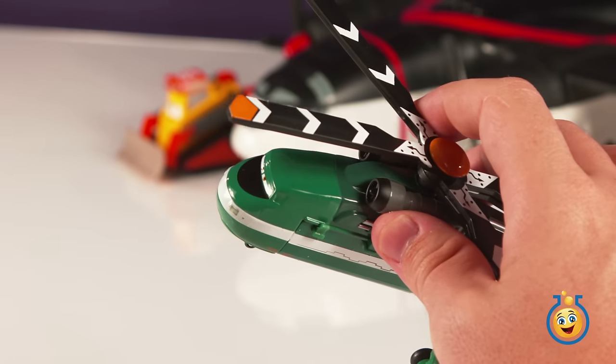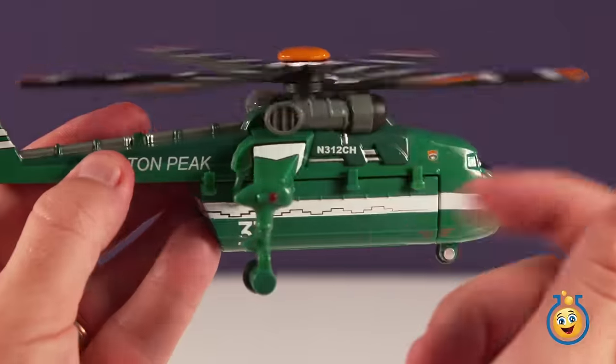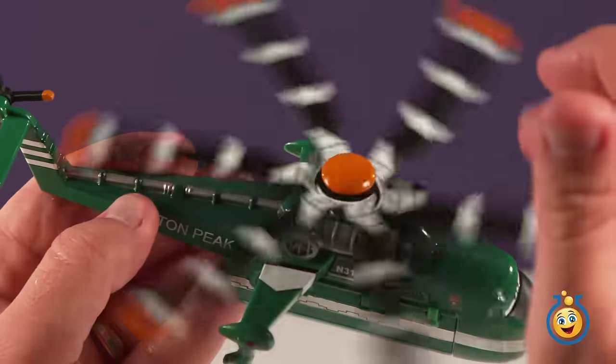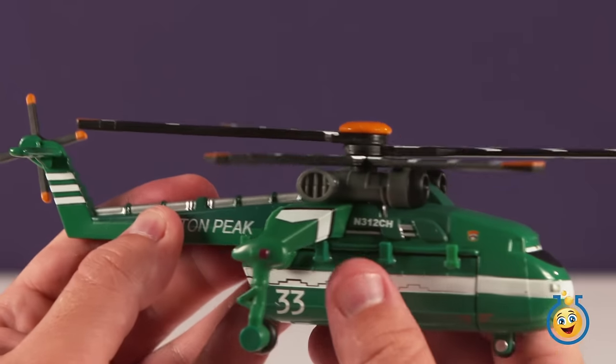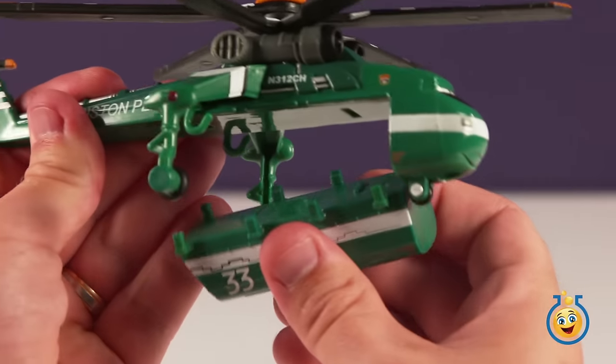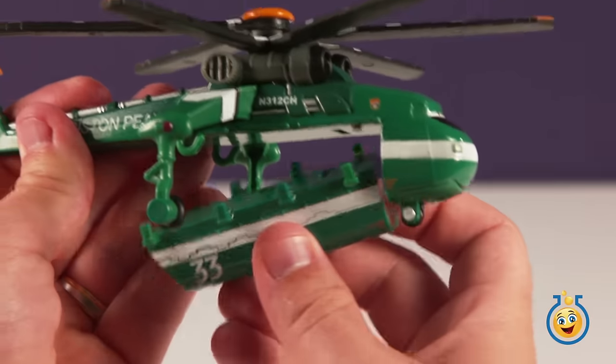Next is Windlifter. He's also about half die cast and half plastic. His main propeller spins, and he has a detachable tank that holds fire retardant in real life.